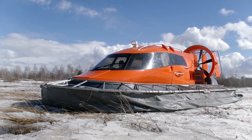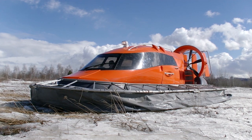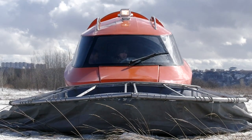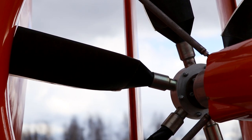Hi guys, as usual it's me, just a voice over, and you are watching Review Machines. Today we've found one more unique machine for you. It's the newest hovercraft, which is called Mirage. First of all, it is worth saying that any hovercraft is a real all-terrain vehicle for any season and any type of ground.